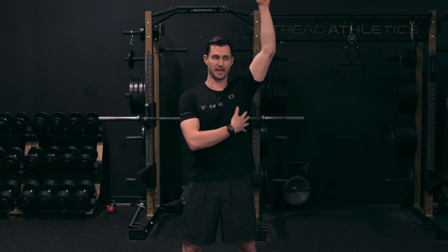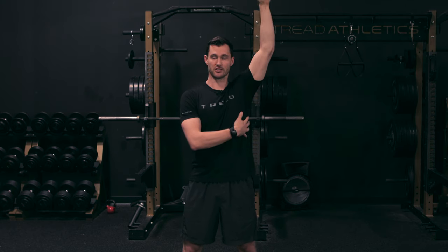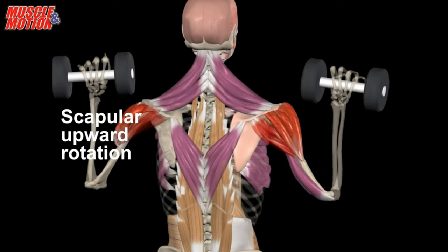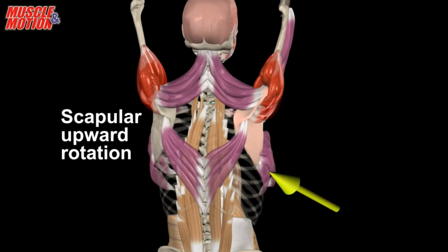The second main reason is lat length. Doing these hangs actually starts to open up some of the shoulder flexion — it improves your mobility, stretches out the lat, and helps you get into overhead ranges of motion a little bit smoother. There is really that mobility standpoint, and we'll use this in almost a corrective sense sometimes as well.